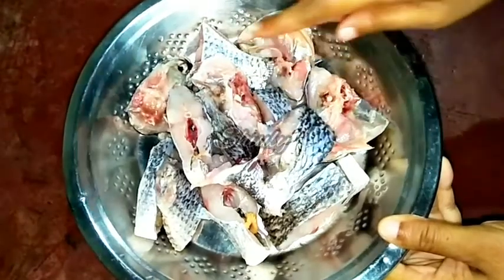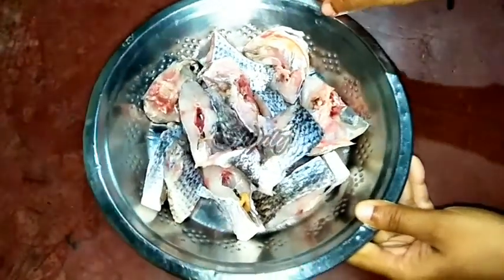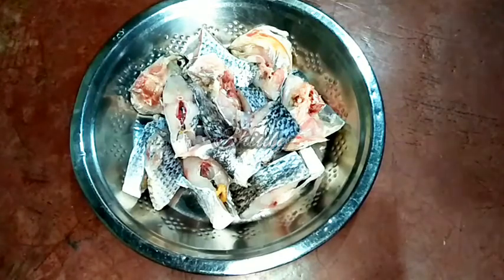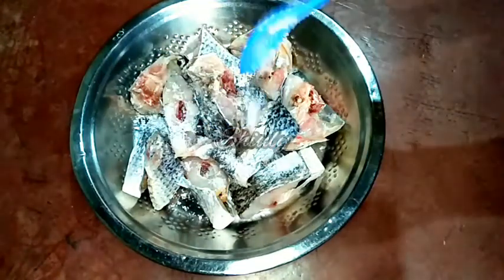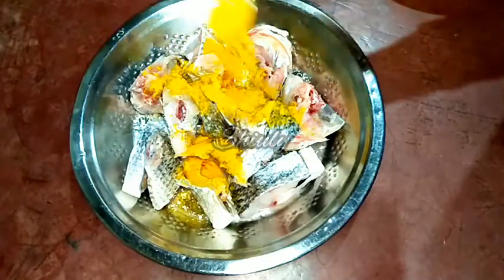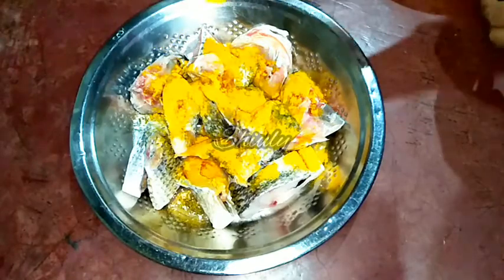Here I have taken half kg of tilapia fish and washed them very nicely. After washing, drained the water very nicely. You may take any kind of fish here and make this recipe very easily. Now I am adding one teaspoon of salt and half teaspoon of turmeric powder to the fish. I am going to marinate the fish.